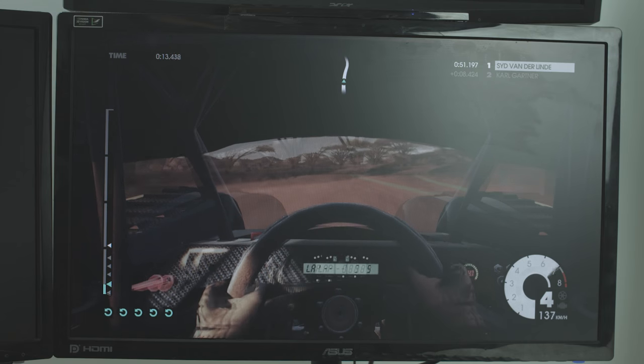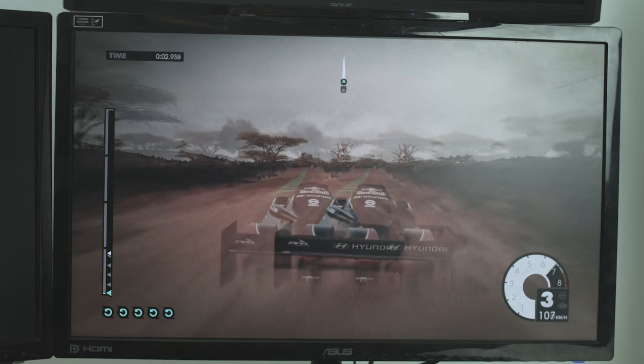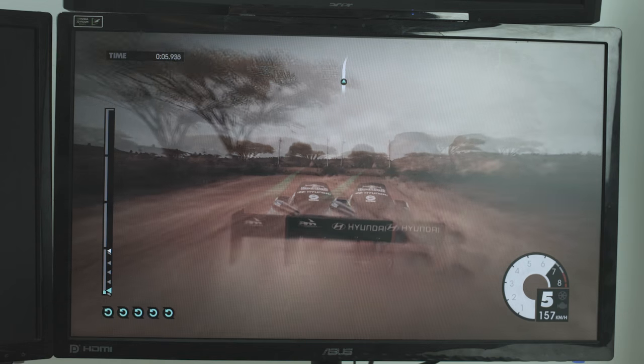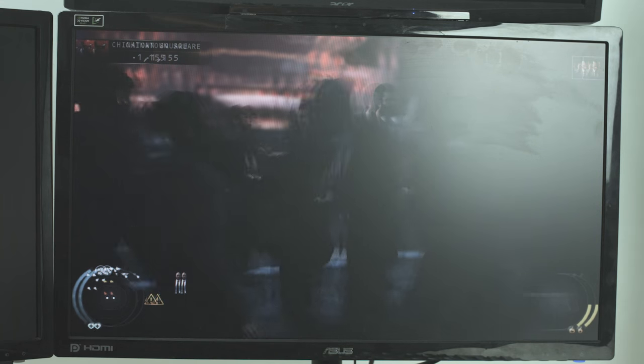If you can look past that, the technology works really well, though it is dependent on compatible software. Most games I've run into have a pretty good implementation of 3D. In games, the effect isn't so much jumping out at you — it's more like you're looking through a window into another world. It's really slick, especially in games optimized for it such as Dirt 3, Hitman Absolution, or Grand Theft Auto. A cockpit view in racing games is particularly good — it feels like you're riding in the cockpit with all the controls right there. The effect adds depth and immersion to the gaming experience.